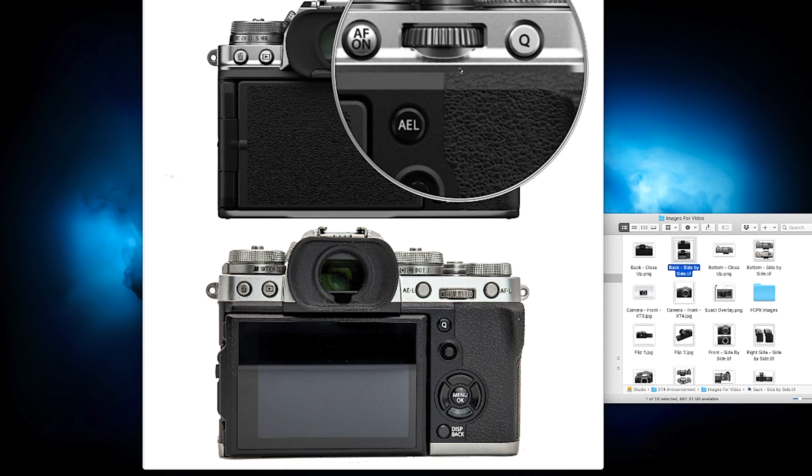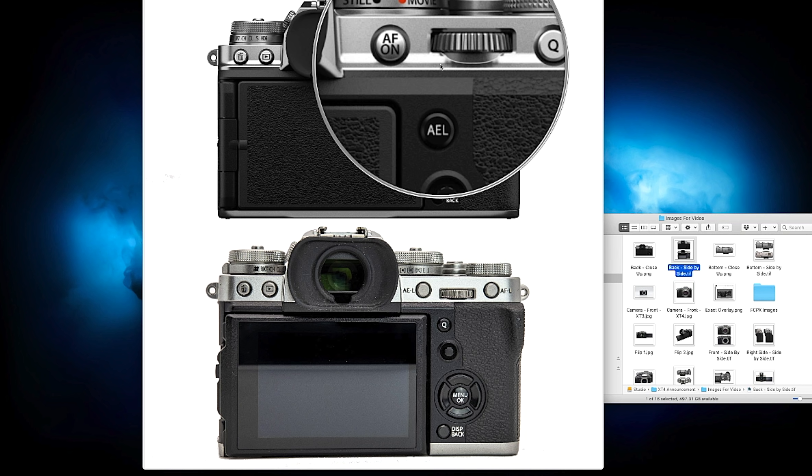Looking at the back of the camera, autofocus lock has been moved to the left button, replacing the auto exposure lock button. Then they swapped out the Q menu button for the auto exposure lock button. Personally, I'm not thrilled with that change — if anyone is holding the camera to their left eye, it may be more difficult to reach the autofocus-on button. The top two buttons seem different in shape — the AF-on button is rounder and the Q one is flat, which helps tell them apart without looking.